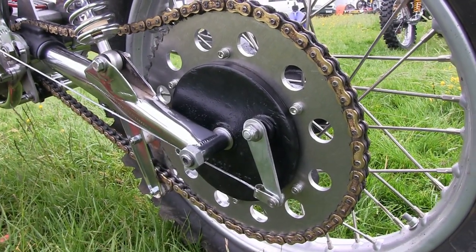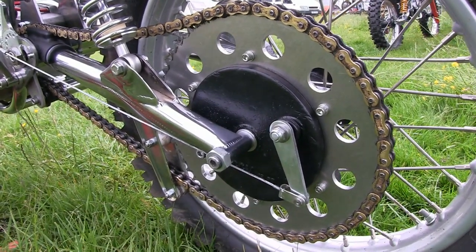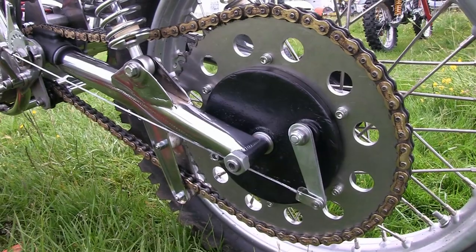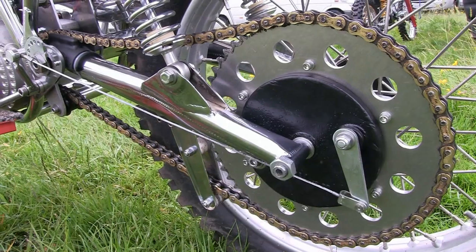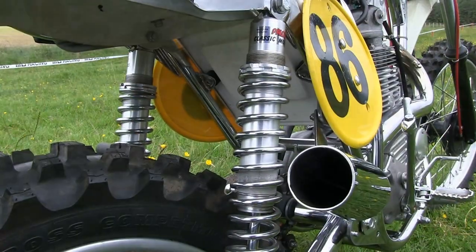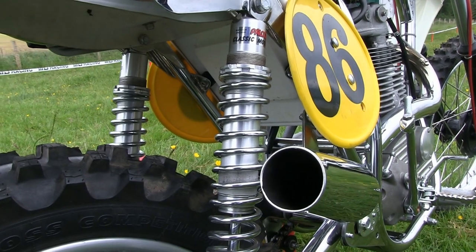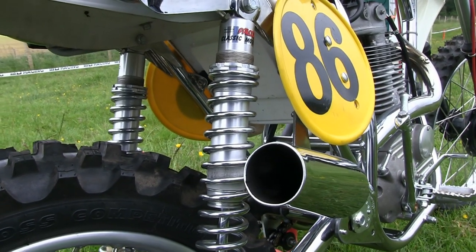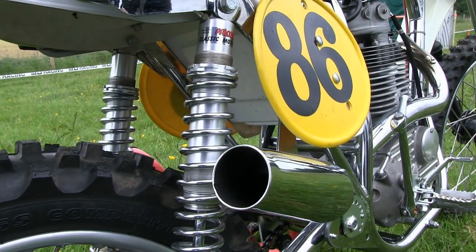Now again the rear brake backplate is another CCM original part, but these are becoming harder to come across if you want the real original Clues parts fitted to your bike. There's also a very nice pair of Falcon Classic shocks here, which of course replace what would have been the old Gerling units back in 1974.